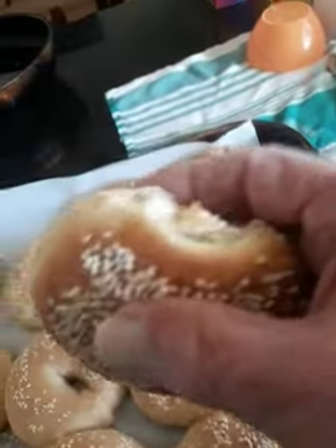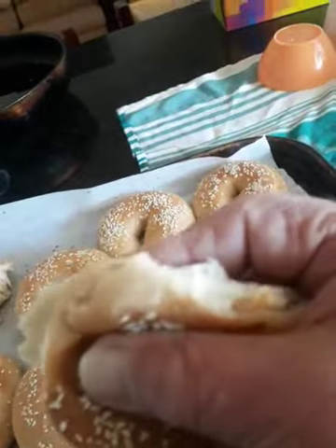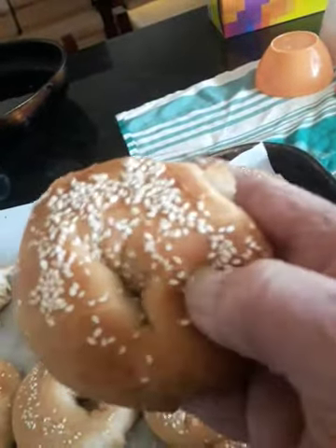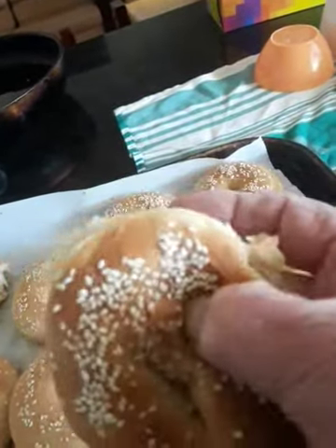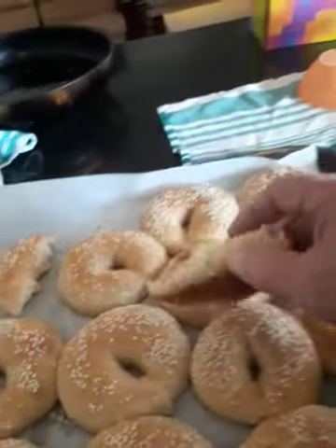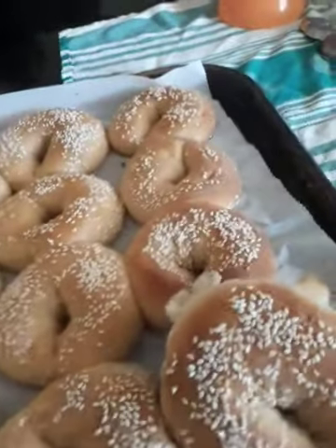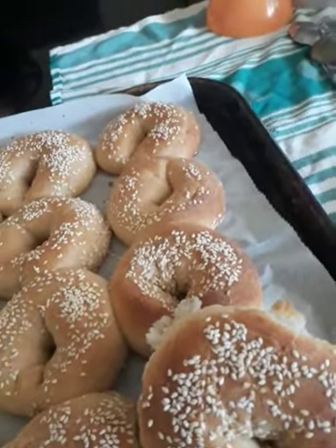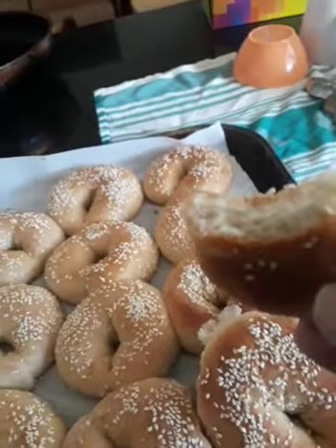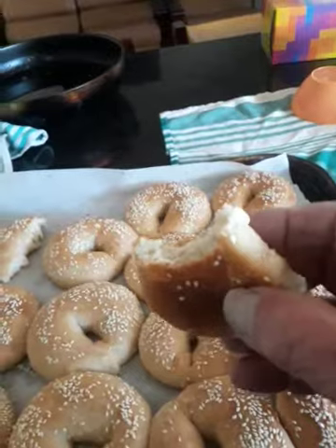Look how soft, Mrs. Margaret. Look at that. That's how soft they came. I told you, don't cook them too much. Just cook them like this. See the way they are? Mmm. Absolutely beautiful, believe me.